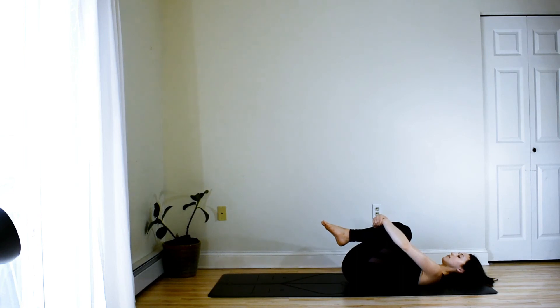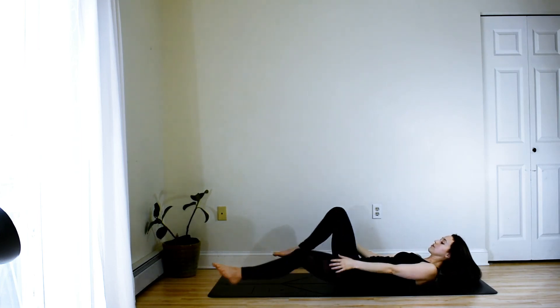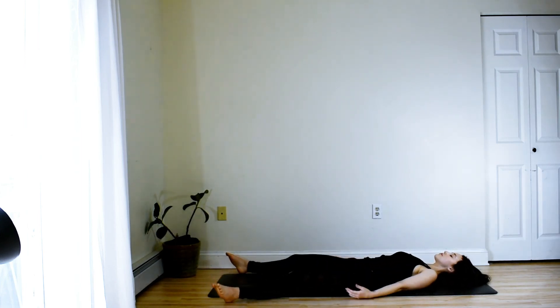And then go ahead and release by bringing the knees into the chest. Nice squeeze into a little ball. Maybe even tucking the chin in toward the chest. Super, super tight squeeze. And then releasing completely, allowing the legs to extend long into your Shavasana.